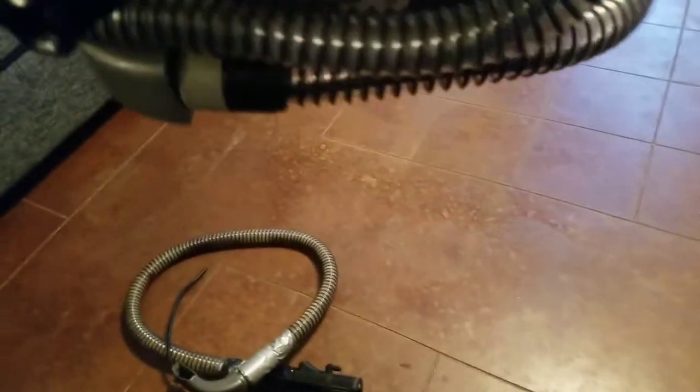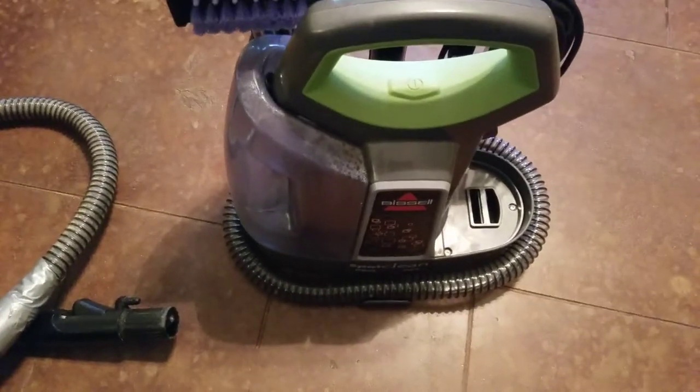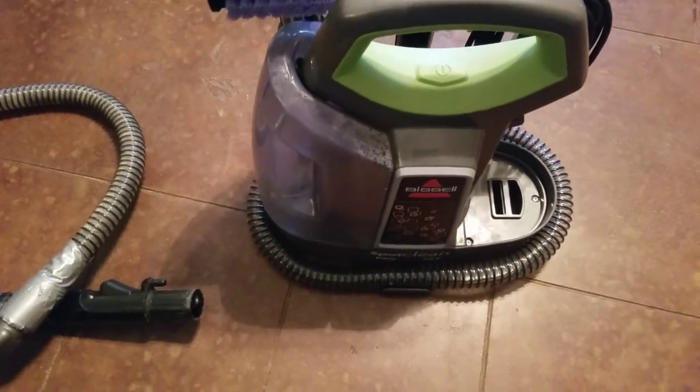So I did a little research, found a replacement hose for it, and got that put on there today. But that has absolutely nothing to do with why I'm making the video.